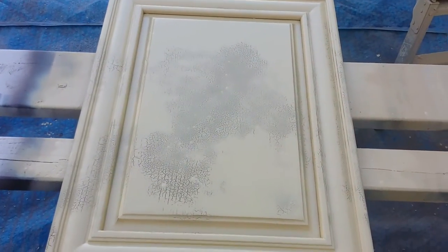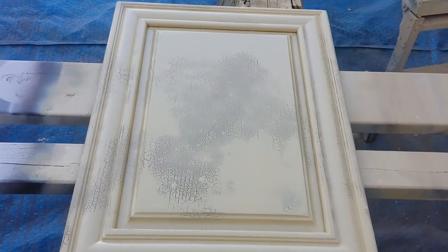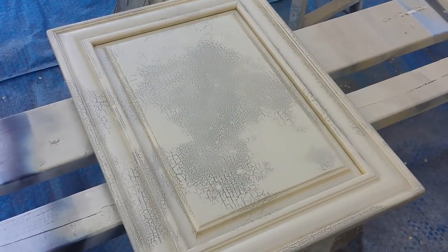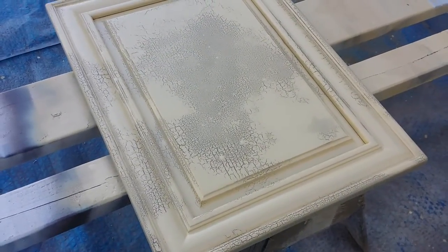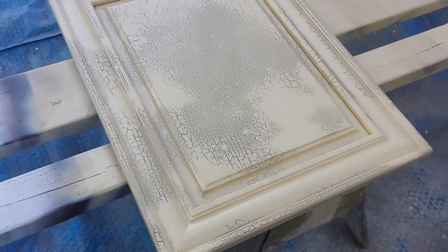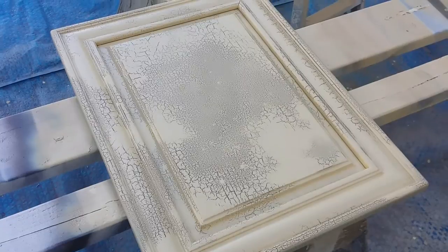You can already start to see it crack. And if you notice when I was spraying it, I didn't spray it consistently — I sprayed it very inconsistently. And that's how you get a variation in cracks all over the door. That's exactly what I'm looking for. I don't want the cracks to be completely consistent.